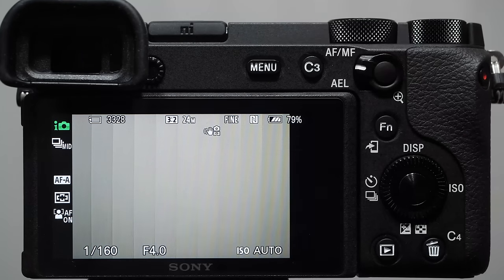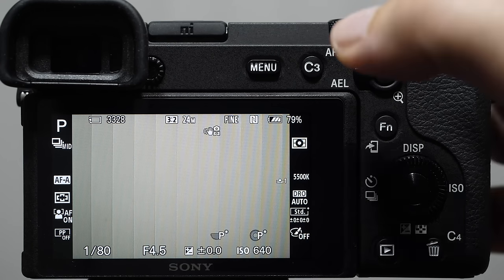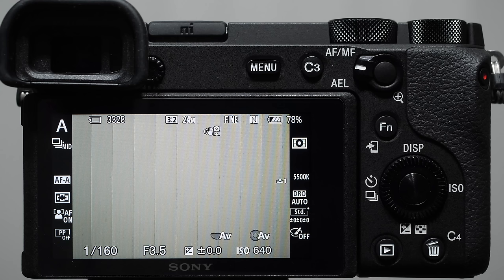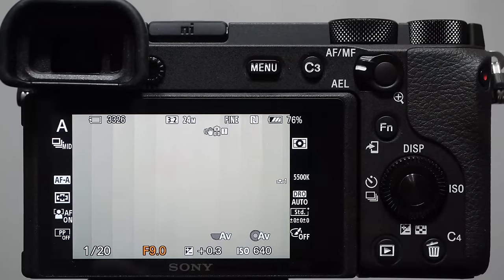What I recommend is: even when first getting started, if you're intimidated, shoot in program mode — you get some control. But if you're a pure beginner who really wants to learn, start in aperture priority A. Now it's time to talk about exposure control. Have your camera in hand because it will make a huge difference. Exposure means brightness, so let's talk about how we change image brightness. There's a short answer and a longer answer — I'll give you both.